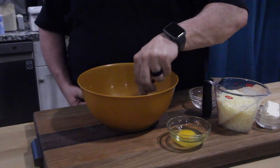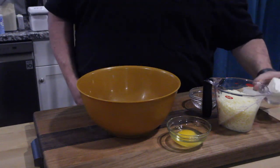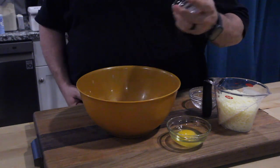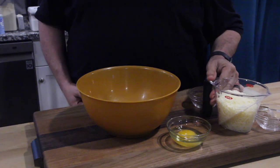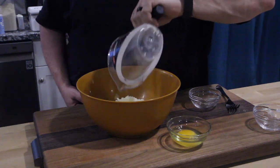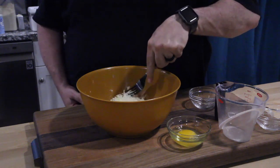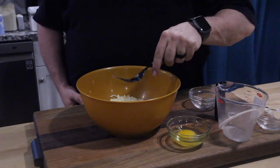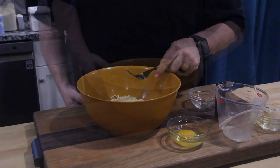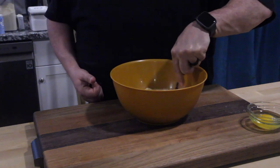Give that a quick little stir to get it all mixed up. Now we're going to pop our cheeses in — there we go. Take some of the mozzarella and put it in there. Remember the recipe is down below. Now before you mix this, zap it for about 45 seconds. It's a little gooey — give that a good mix.